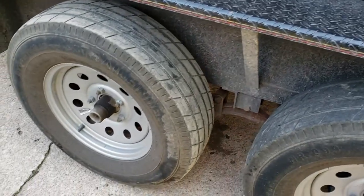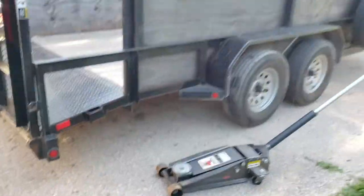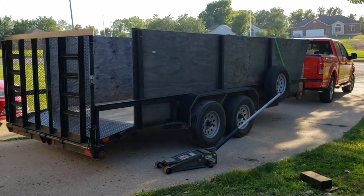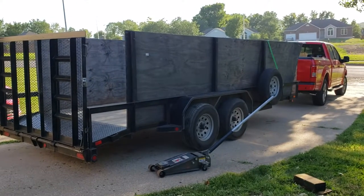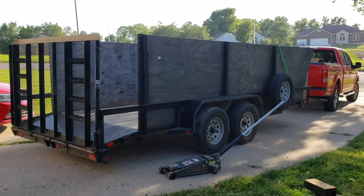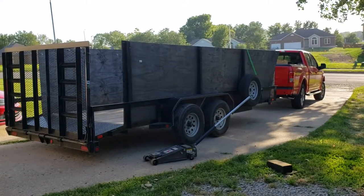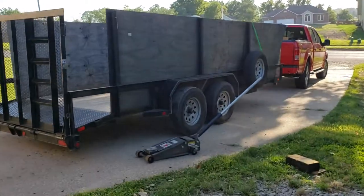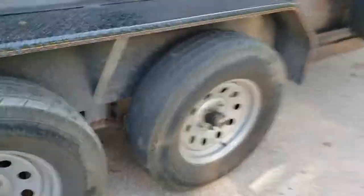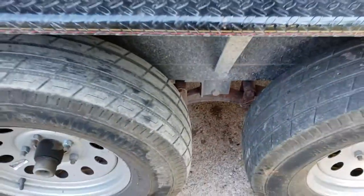Hope you all are happy with this video. If this ever happens to you, it's scary — it can flip your truck pretty easily, at least hurt you. Pull over, use a scissor jack or something, and just make that little spring look like a W again. That's all you gotta do. Just want it to look like a W. Alright, thanks guys, be safe.